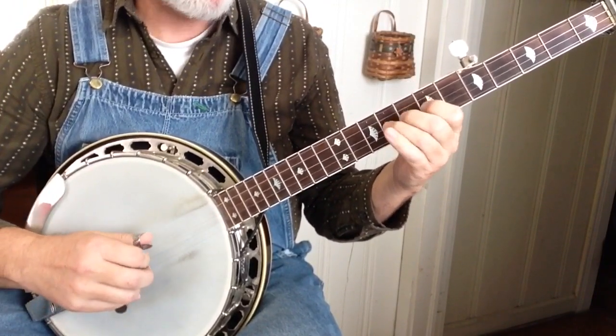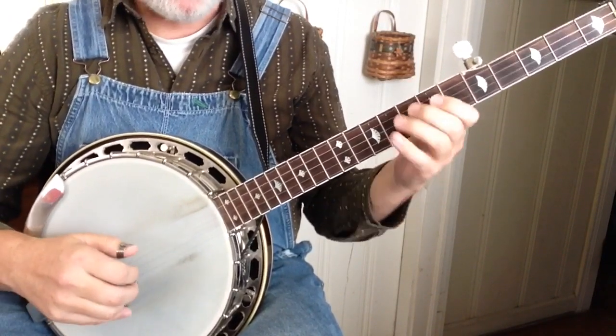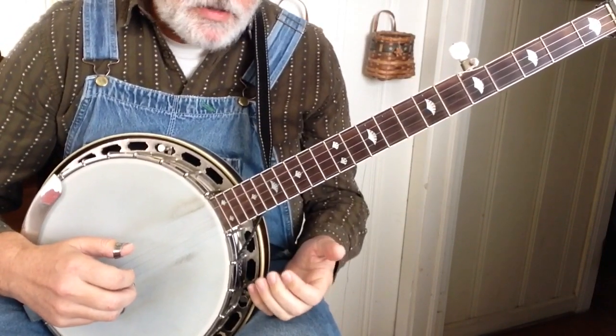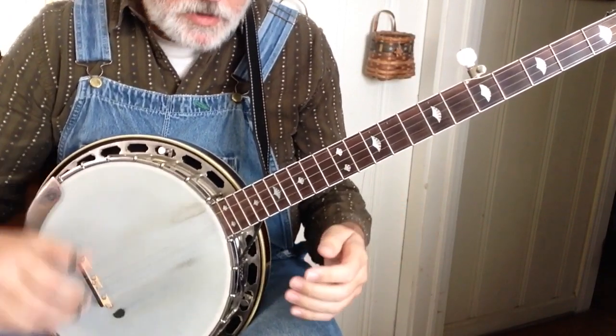That's 5, 3, 1, 5 — and that's just a bend up and down. Try to bend them in tune. A tip on the bend: hit the note, then bend. Hit the note, then unbend — whichever — but hit the note first.